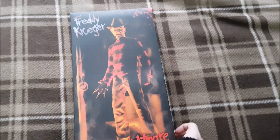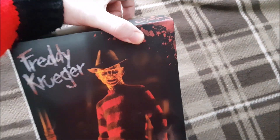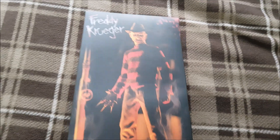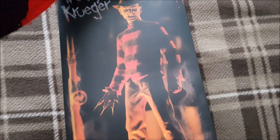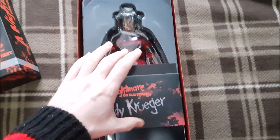So let's go ahead and lift off the flap. The reason this is called the Brutal Unboxing, and the reason the review for this figure is going to be called the Brutal Review, has nothing to do with Freddy and his characteristics or the things that he does to people. It's because Sideshow Collectibles done messed up. That's why.